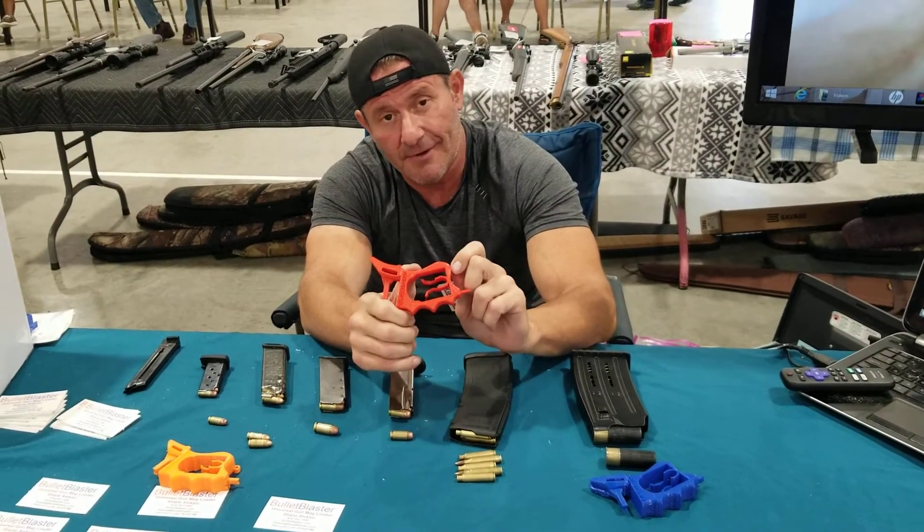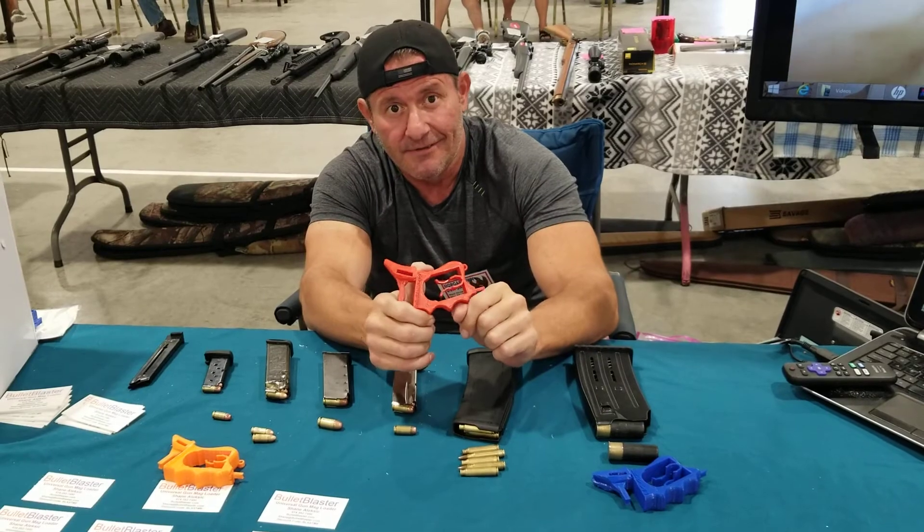And just don't want to bleed at the gun range. So there you have it — that's the Universal Gun Magazine Loader. bulletblaster.com. Thank you.